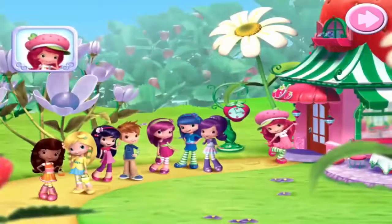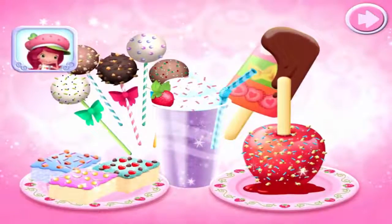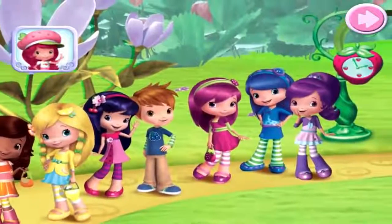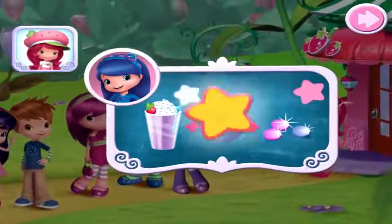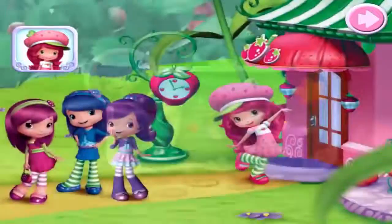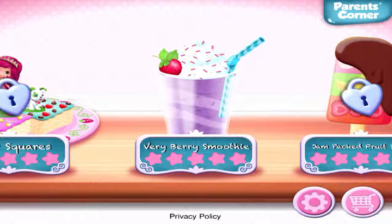Hi! Welcome to my sweet shop. I've added berry-licious new sweets to the menu, and I've invited all of my friends to come try them. I'm sure they'll have all kinds of special requests for us too, so I'll need your help to make them all. Come on! Strawberry Shortcake Sweet Shop.